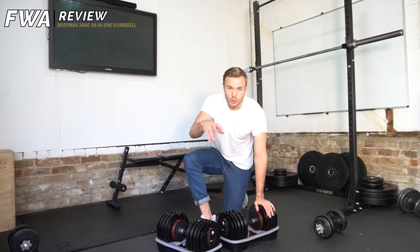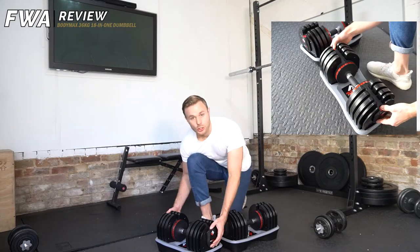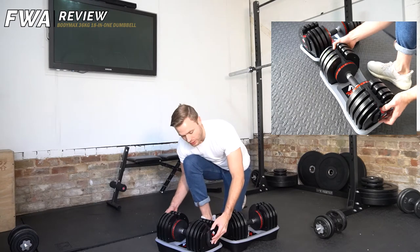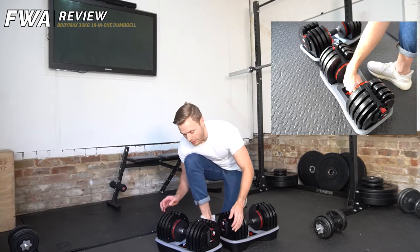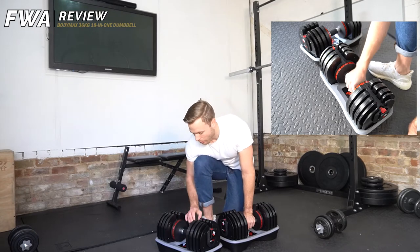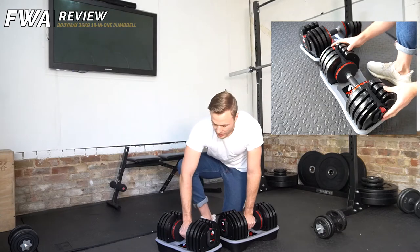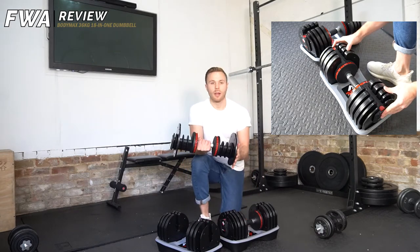I'll do a bit of a zoomed-up version afterwards. But essentially, having just looked at the instructions, I've got two red clips here. I push down on those clips, which releases the mechanism. I can then twist the handle to select my weight, and then I click it back into place, and then I can lift them out.